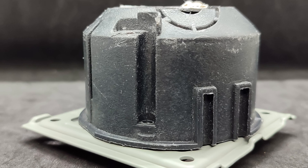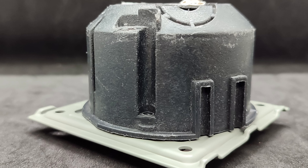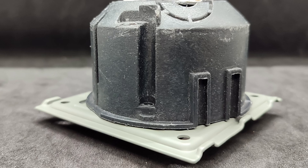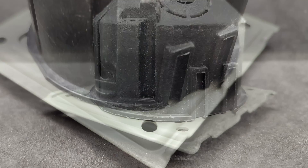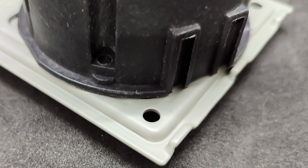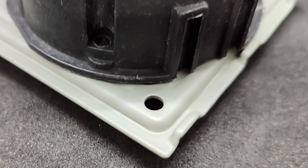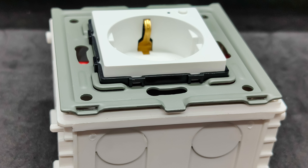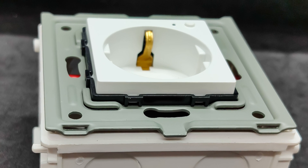There are two nuances when installing. First, when installing in a row, it is necessary to consider the distance between the junction boxes, which may be less than required. Second, the frame's fastenings do not match a round junction box — in my case they could not be aligned, and it will have to be attached directly to the wall through the frame's corner holes. With square junction boxes, there are no nuances — all holes and dimensions match perfectly.